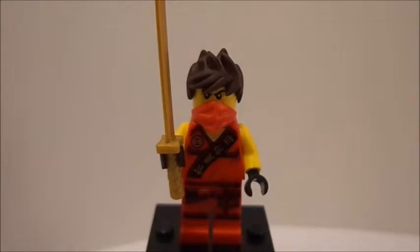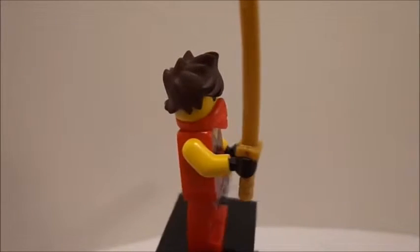So after actually building the set, I hope you guys have enjoyed the time-lapse. Now we get into the minifigures first.